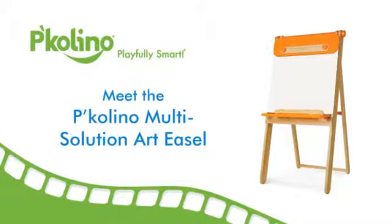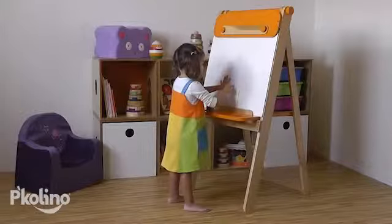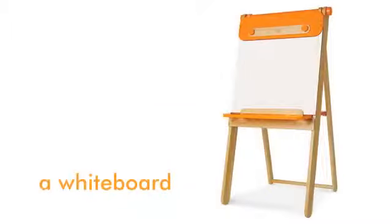Meet the Picolino Multi-Use Art Easel. This P'kolino easel has so many fabulous features. Use it as a traditional easel, a chalkboard, a whiteboard, or a puppet theater.